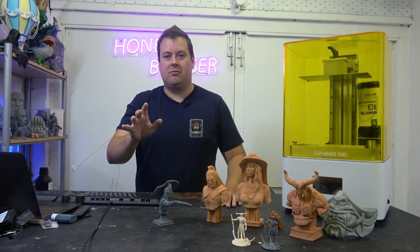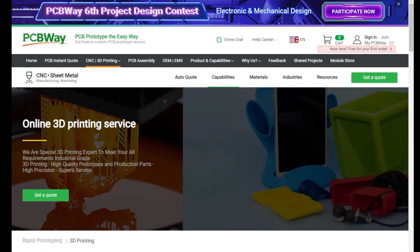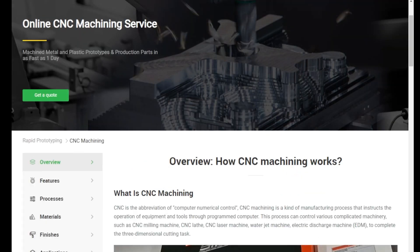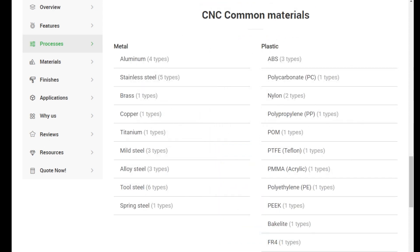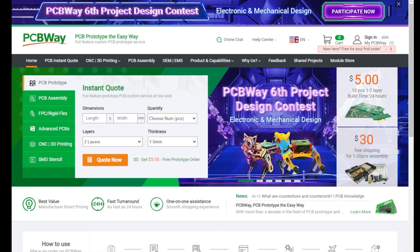Before we delve into the review, a quick word from our sponsors. PCBWay are proud sponsors of the channel. They offer industry-leading 3D printing services covering all types of materials and processes, industry-leading online CNC machining services from milling and turning, and a fully online prototyping PCB service — everything from assembly through to design, all online. Check out PCBWay in the link in the video description.